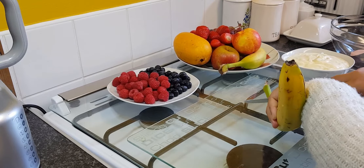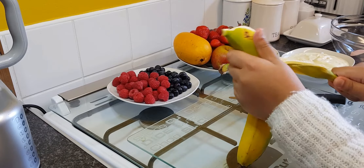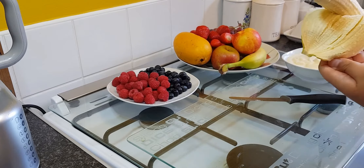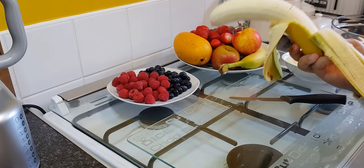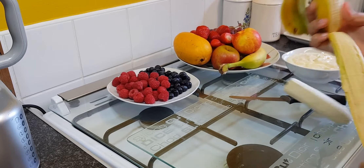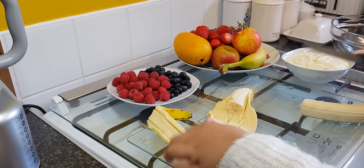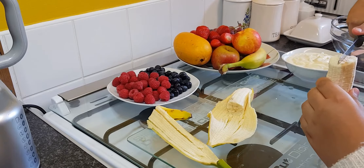So you're going to start cutting the banana like this. You're going to open it. So you're going to make a little slit in your banana.